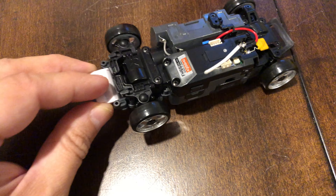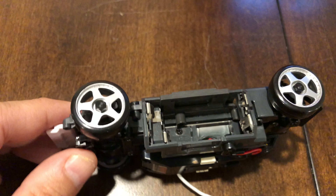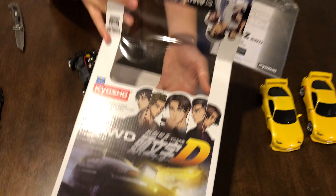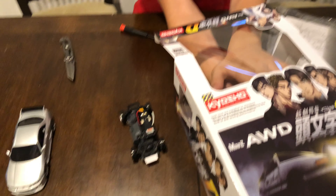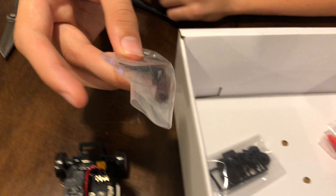Alright, here we are. Let's take the body off. As you can see here, this is the all-wheel drive version so it's got drive shafts in the front and the rear. All the electronics are on this side, batteries go on that side. And then we're going to pull out the rest of the stuff.